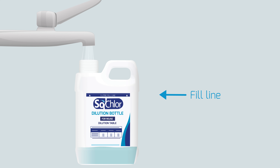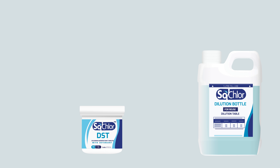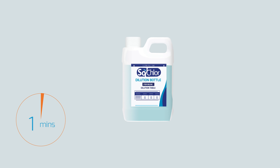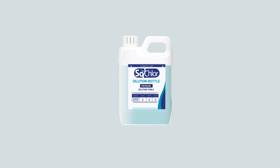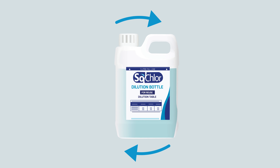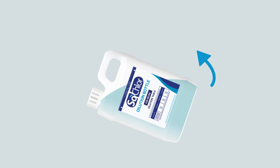Fill the diluter with cold tap water to the fill line. Add one tablet per one litre of cold tap water to create a 1000 ppm solution. Tablets should dissolve in two to three minutes. To aid dilution, place the lid on the diluter. Do not tighten and gently swirl the diluter until fully dissolved. Do not shake. Once fully dissolved, tighten the lid and gently invert the diluter twice to ensure the solution is mixed.